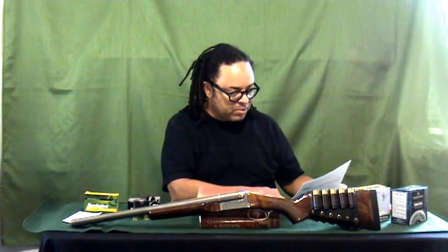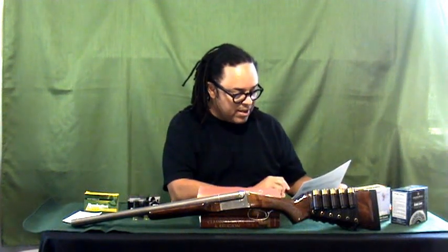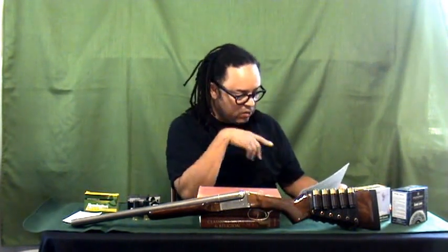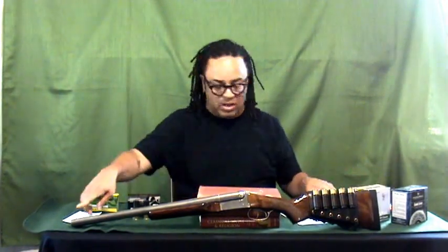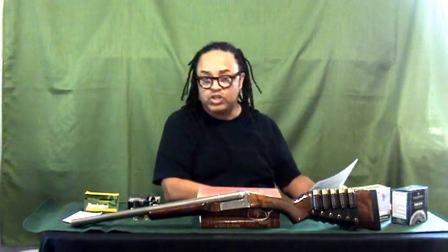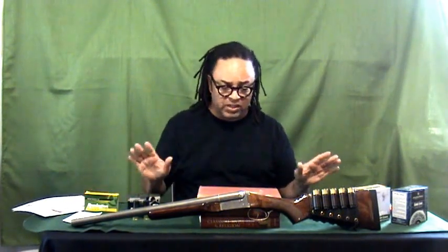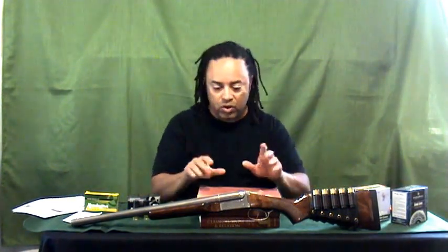It comes with an AA grade gloss walnut stock and beaver tail forend. It has checkering, which I believe the standard one has as well. It also comes with a soft rubber butt pad, and it comes with chokes — an improved cylinder and a modified choke tube are included along with a choke wrench. That's specifically different than the normal Stoker Coach Gun.